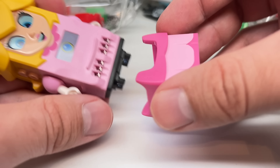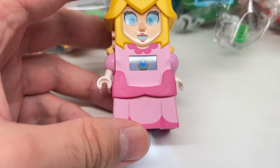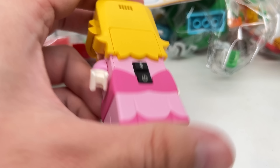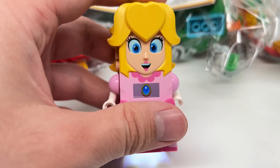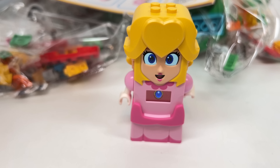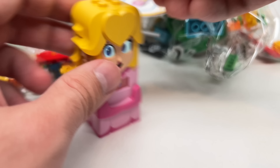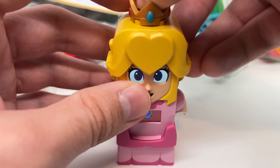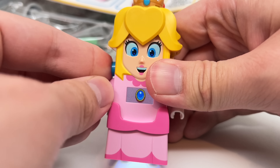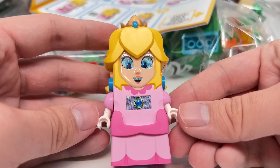Anyways, if you put the dress on, it conceals some of those bottom parts. And voilà, we have LEGO Peach, which has the dress at the back as you can see. They also made a new crown piece to put atop of Peach, and Peach's earrings, which are these one-by-one tile pieces. There you go — now LEGO Peach is complete.